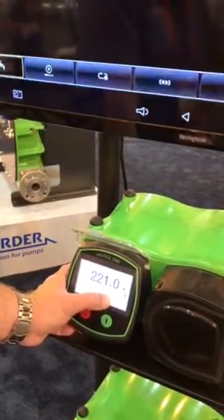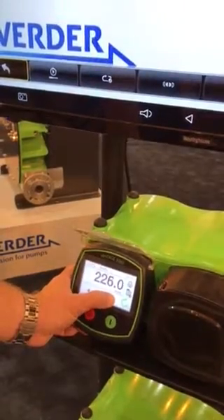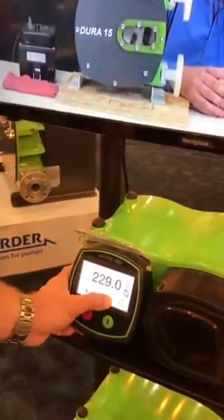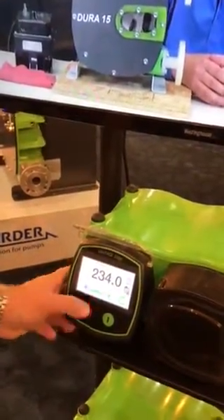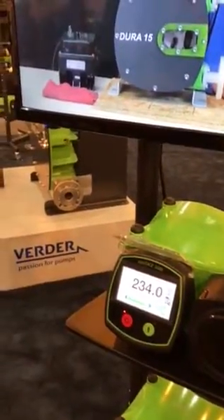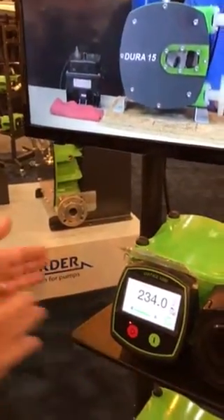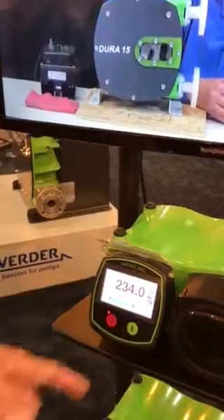So here we're now increasing. Now we're increasing by one, two, three, four milliliters per minute. And what this does is it's actually intuitive. So once you start increasing to 234 milliliters per minute, you don't necessarily need to control the tenths or the hundredths position — it moves you on up to the single digit position.